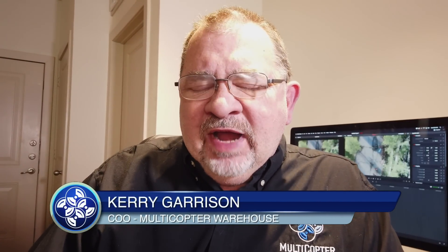Hi, this is Kerry with Multicopter Warehouse. A lot of people have been asking us about the audio quality on the DJI Osmo Pocket, so we figured we'd do a couple of tests today and see what the difference is going to be.